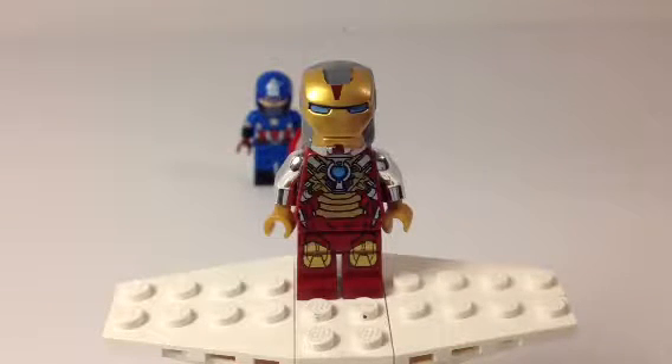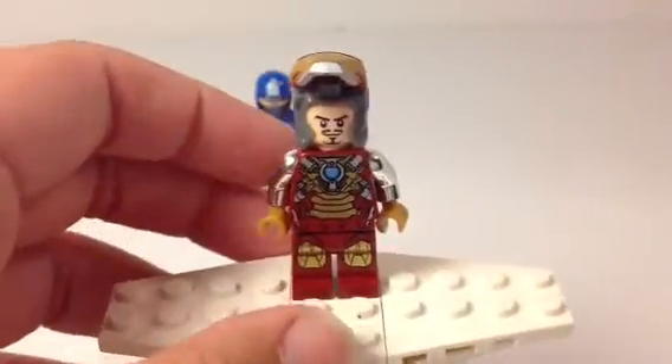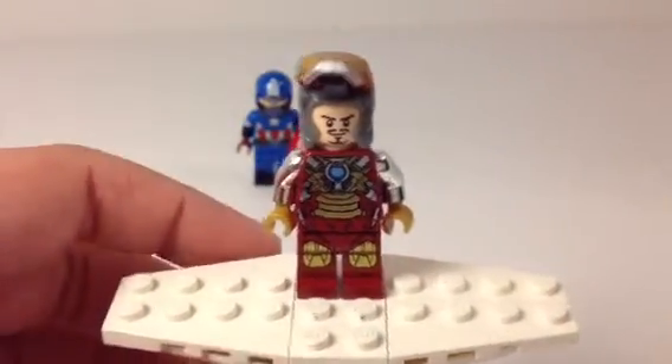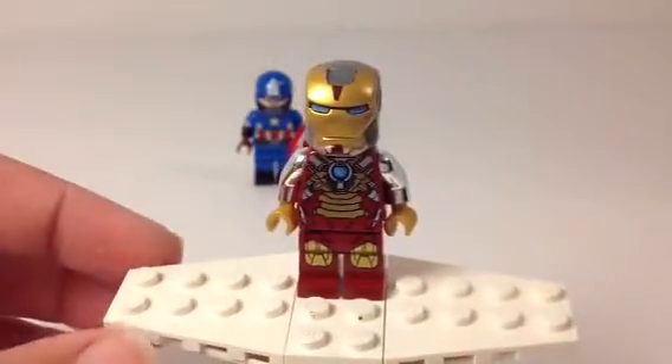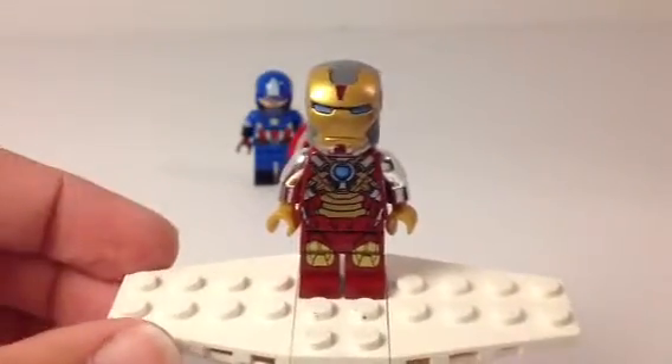Here is Iron Man. As you can see, he has the Heartbreaker torso and waist piece — same thing — and he has the Mark VI, I think, legs, with a mix between the Heartbreaker face mask and War Machine, like the back of War Machine. He also has chrome arms and gold hands, very basic. And he has just the first Tony Stark face from the Avengers sets. Just very basic.